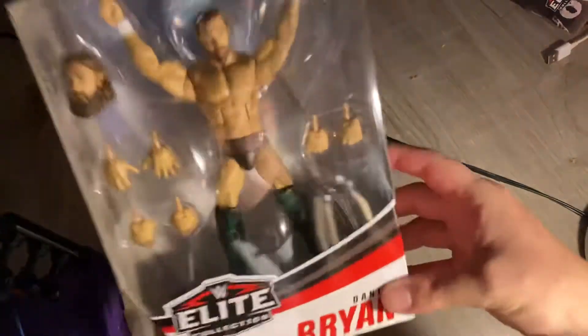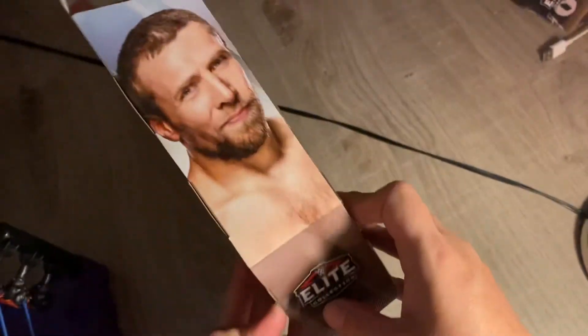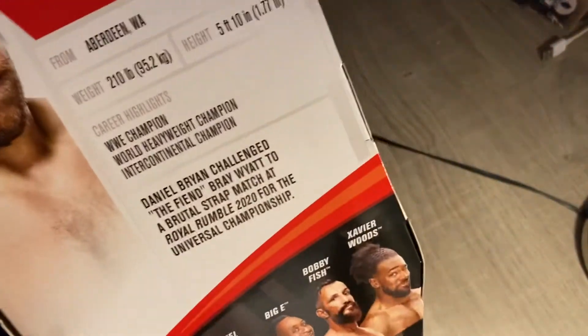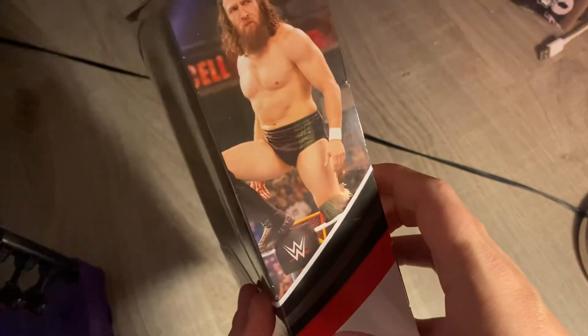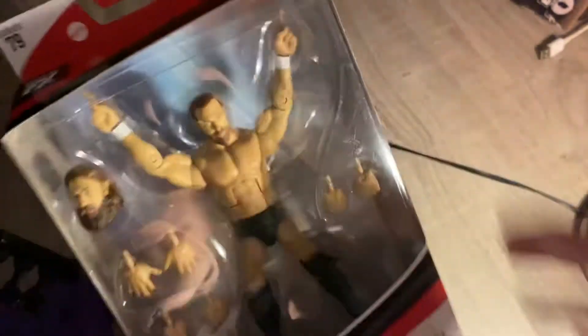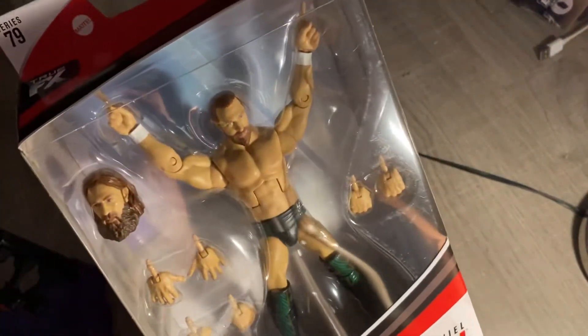So let me show you what the packaging looks like. This is Daniel Bryan on the side of the packaging — Daniel Bryan here — and I'll tell you everything you need to know on the back of the packaging. It has everything inside, including what he looks like from Hell in a Cell, the 2019 one. They got a picture of what he looked like and they have a changeable head scan. We got that one here.